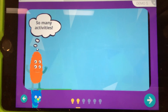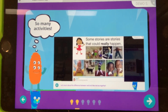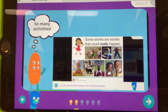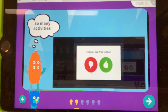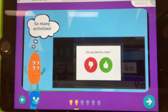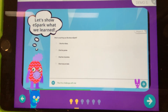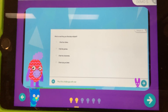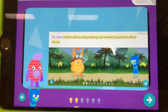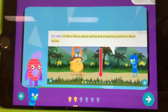We'll get to try lots of activities that help us learn. Some of the activities are videos like the one we're watching now. eSpark wants to make sure you're having fun, so after each activity you can give a thumbs up if you like it or a thumbs down if you didn't. Next, eSpark asks a question about what we learned — it's how we show the monsters what we've learned. If we get the questions right we'll collect badges. We can also see how many activities we've completed and how many we have left by looking at the light bulbs.